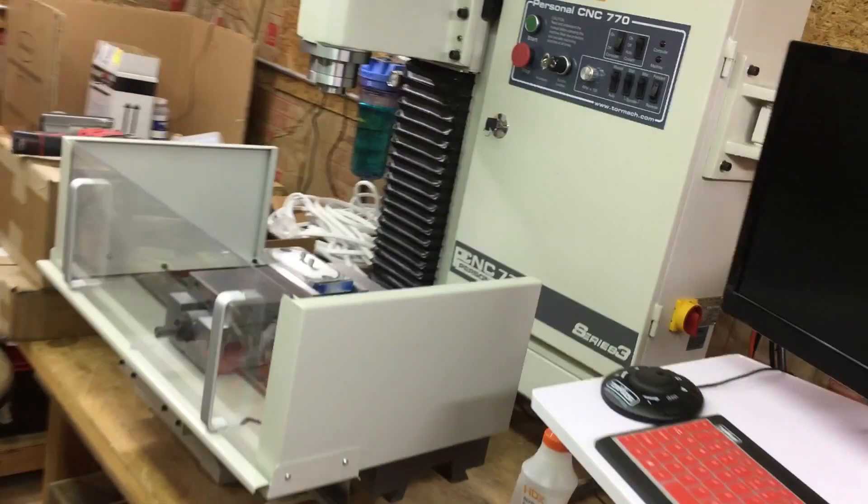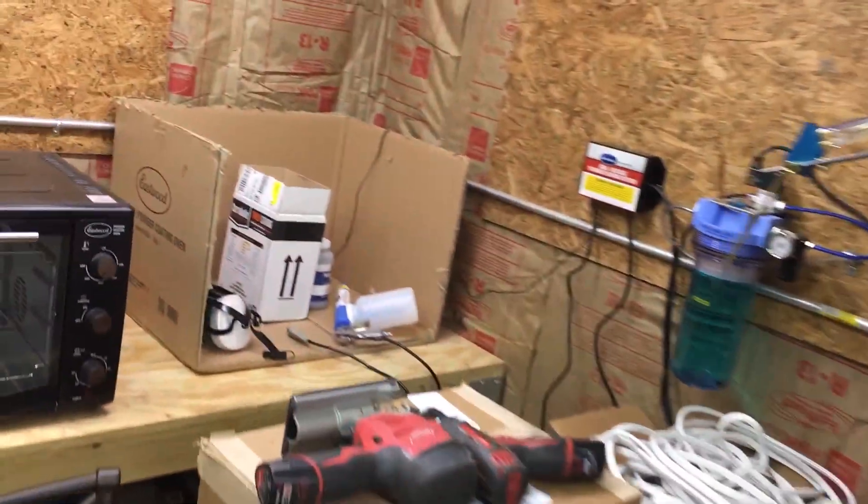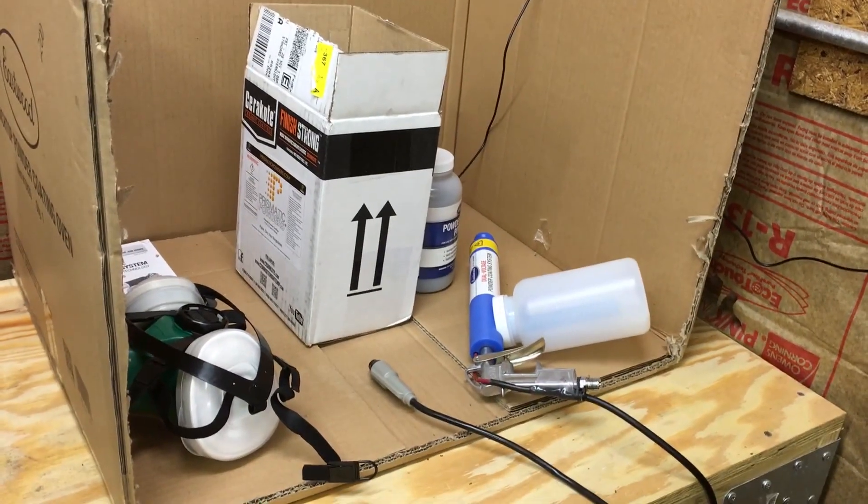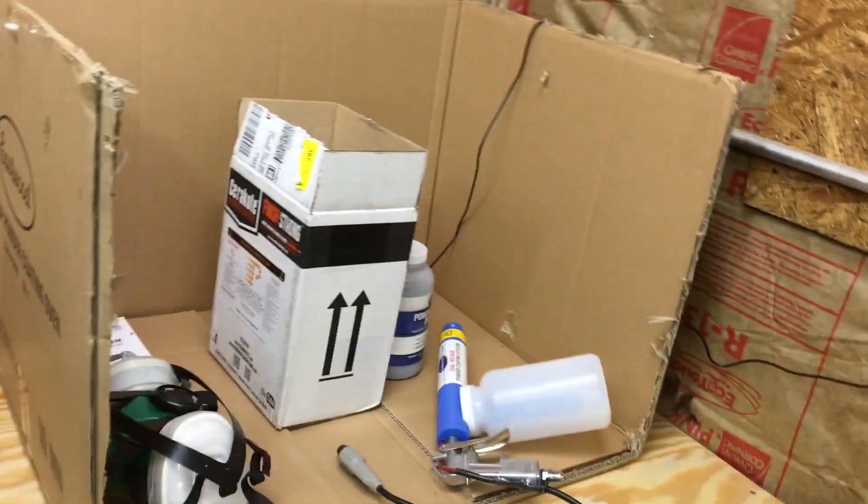I'm also going to be going over powder coating. I've got the powder coating set up over here, so I'm going to have one or two videos just on powder coating.